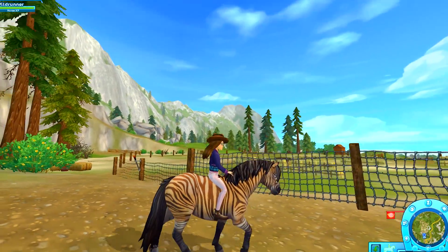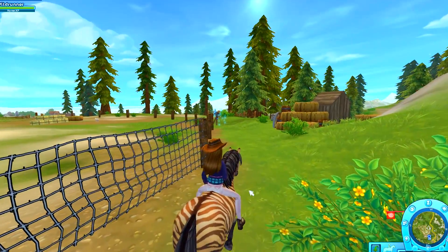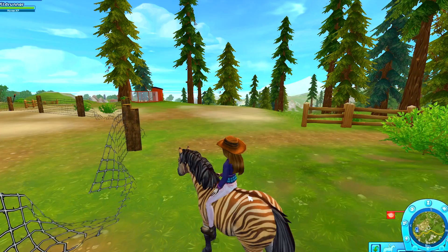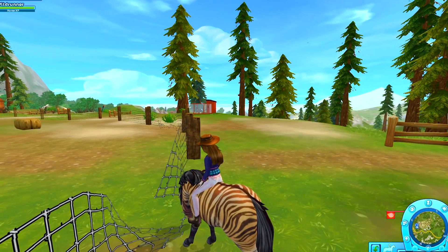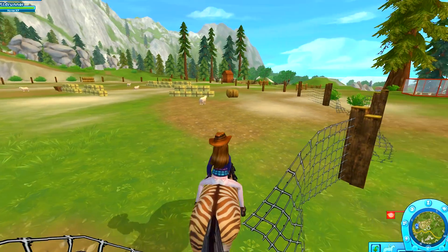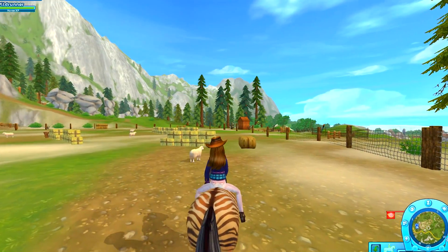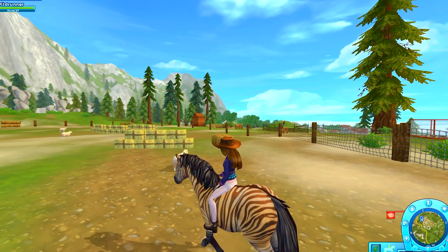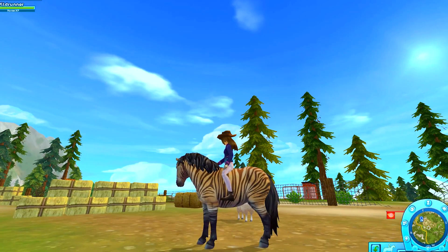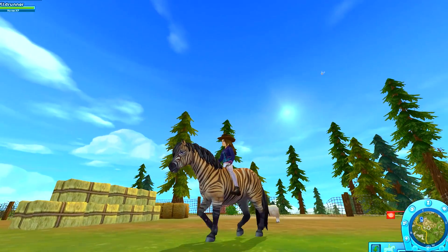We are going to ride her down here to this little training pin. I'd rather her walk than just bolt, so this walking is okay. It'd be nice to just trot on her easily, but we're not quite there yet. Let's see if she'll cross into this net here - come on. She's checking it out, that's okay. There we go, she's mostly in. Now that we're in this training arena, we've got some sheep and some hay bales, so let's just kind of work her around a little bit. I'm going to ask her to trot.